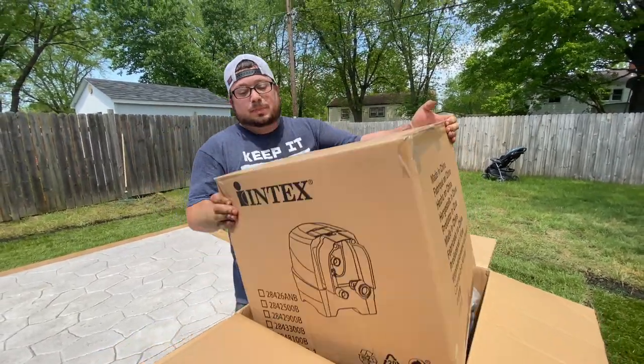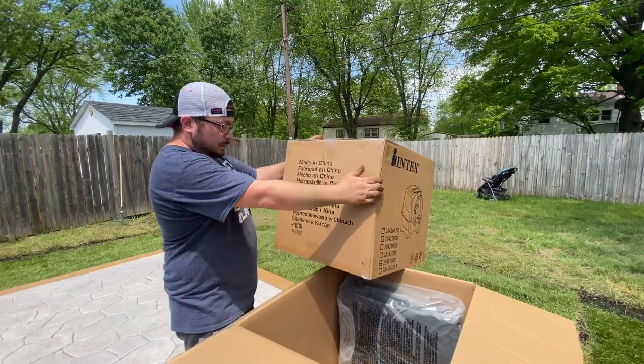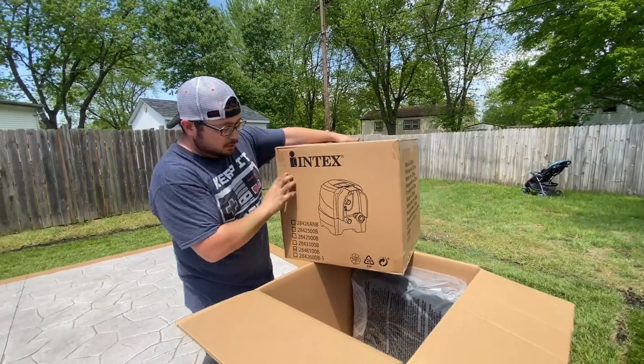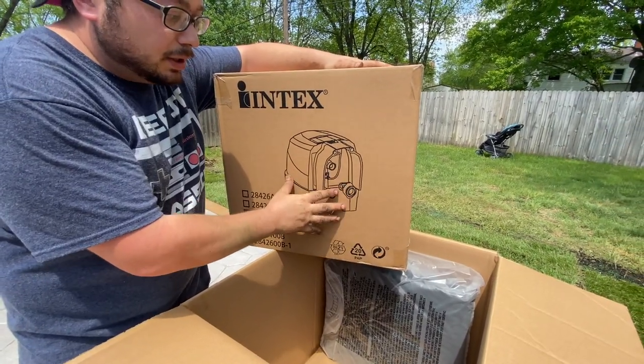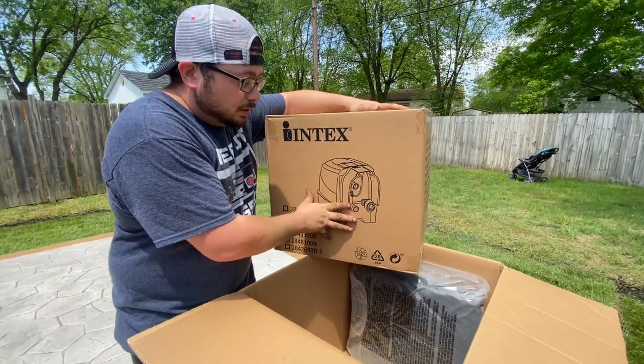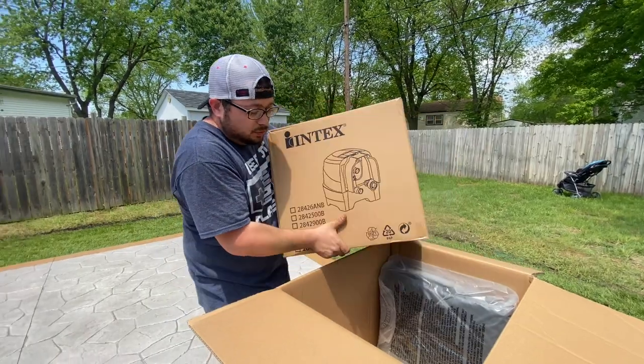So what is this? This is probably the pump. Yes, this is the pump — this is both the air pump to inflate the hot tub, and this is also the heater. So we'll put this to the side real quick.